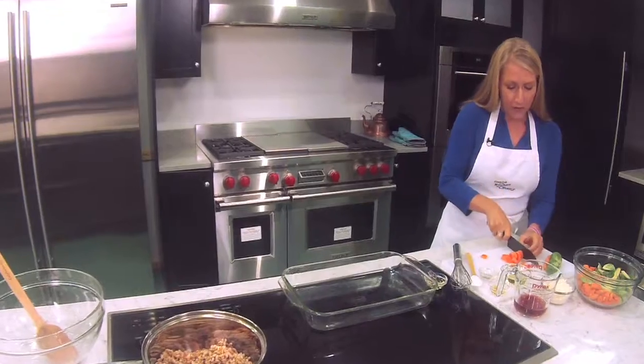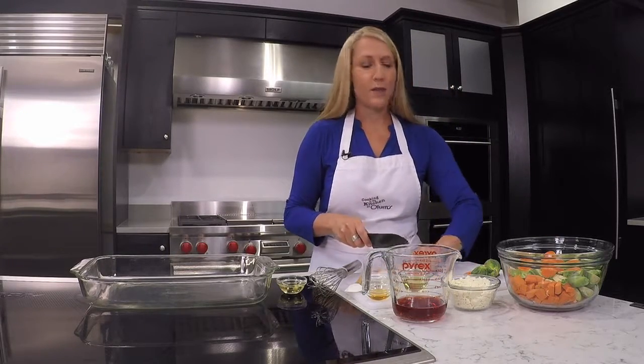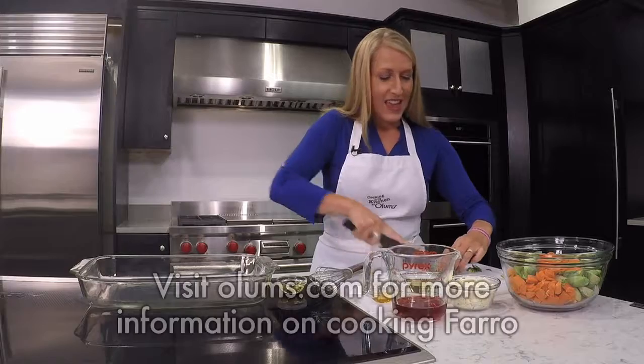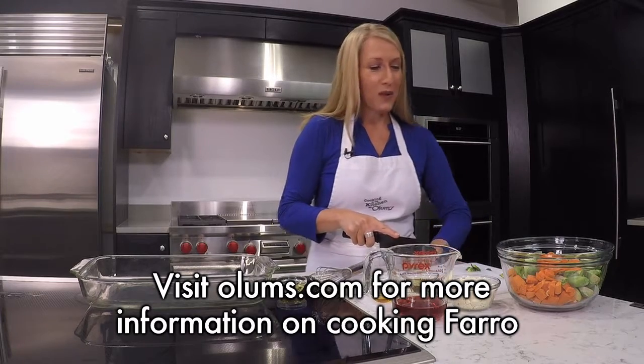So farro, if you're not familiar with it, it's an ancient strain of wheat, actually. It's also sometimes known as emmer, and it cooks up just like rice. I've got all the cooking instructions for this in the recipe that's at olams.com.